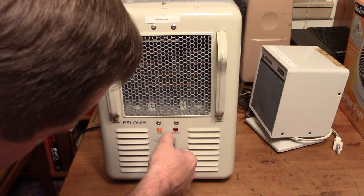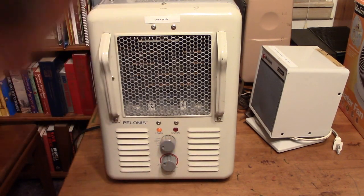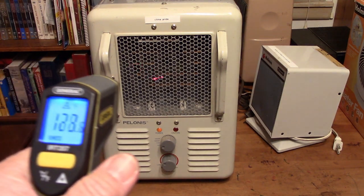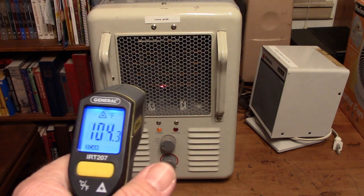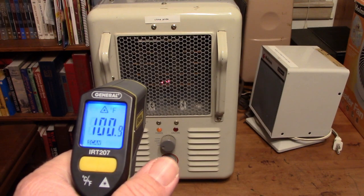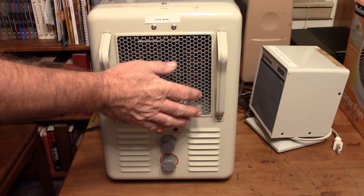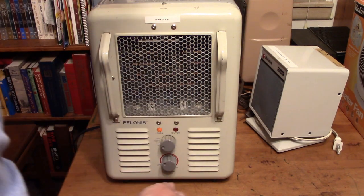Now I'll put it back to fan only to cool it down. I don't like to shut it off abruptly and leave the elements warm — I'll let those cool off a little bit. It's not going to take too long. That should be good enough.